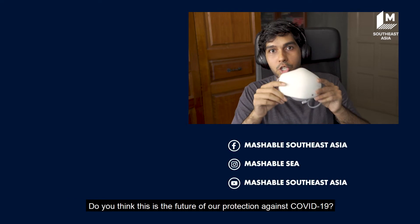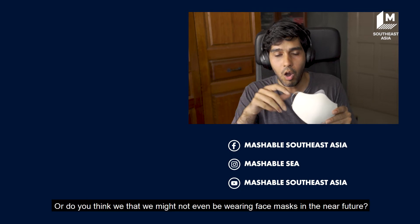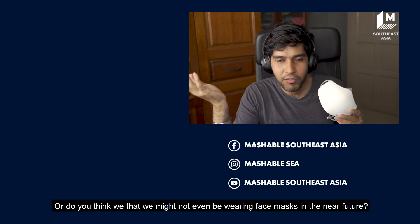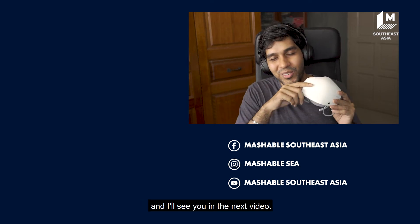But let me know what you think about the LG Puricare wearable air purifier. Do you think this is the future of our protection against COVID-19? Or do you think we might not even be wearing face masks in the near future? Let me know in the comments below and I'll see you in the next video.